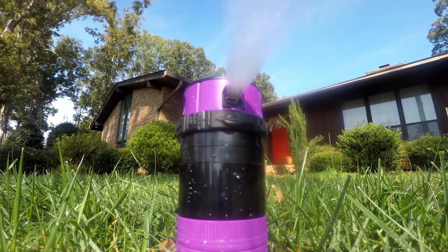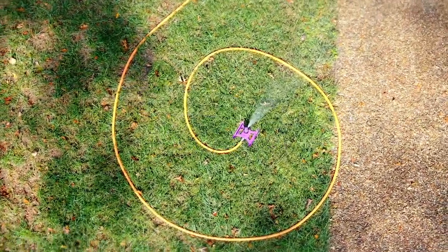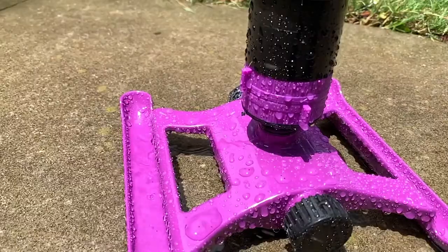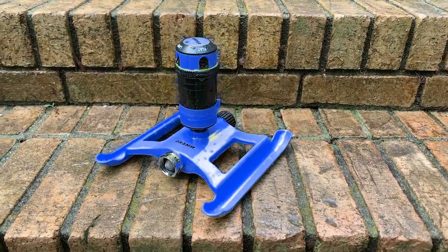The ColorStorm 4-Pattern Gear Drive Sprinkler is made of heavy-duty material and is available in six eye-catching colors that won't get lost in the lawn: red, orange, yellow, green, blue, and berry.